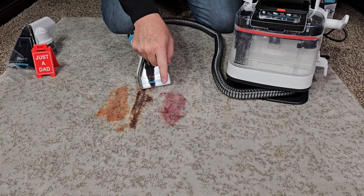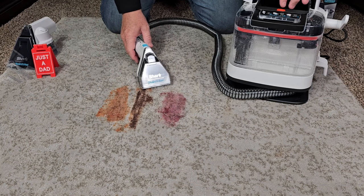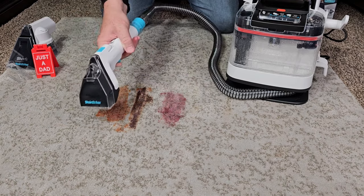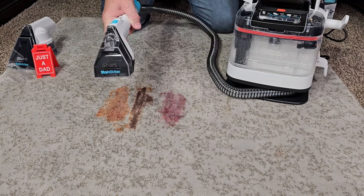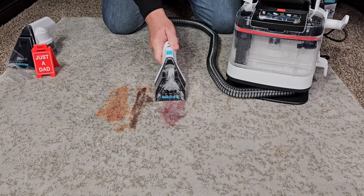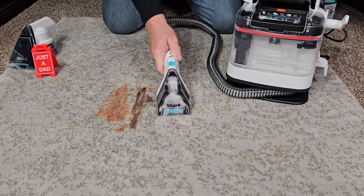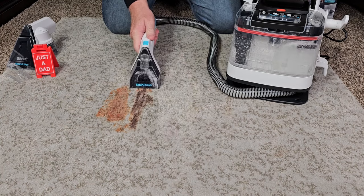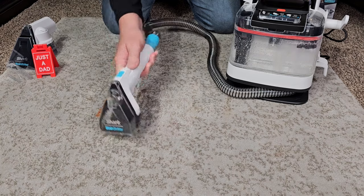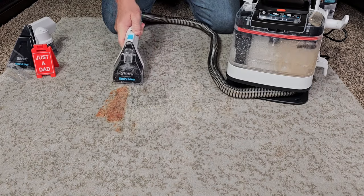I've got some really bad stains here — grape jelly, Hershey's syrup, and ketchup. It's really in the carpet; we're going to give this a good workout. I'm simply going to turn it on, spray some solution on there. It's got a good spray pattern, nice and wide. Now I'm going in there to start cleaning and spraying while I clean. It's doing a good job! Let's go over to the chocolate — again, doing a really good job. I'm spraying the whole time I'm cleaning. I can really scrub with the handle. Let's go over to the ketchup.